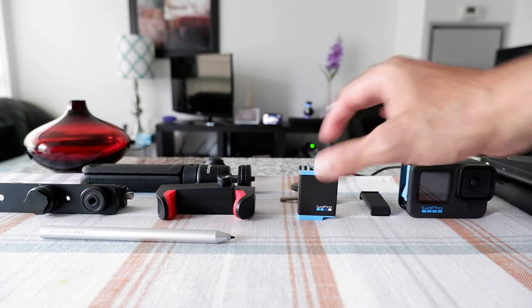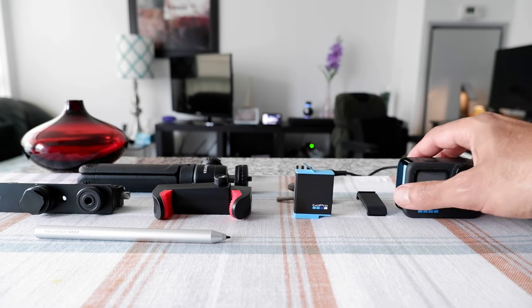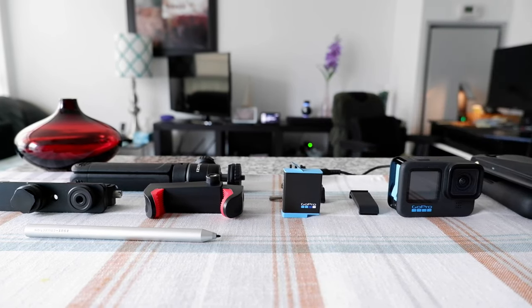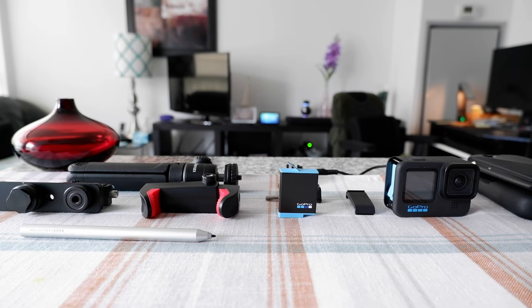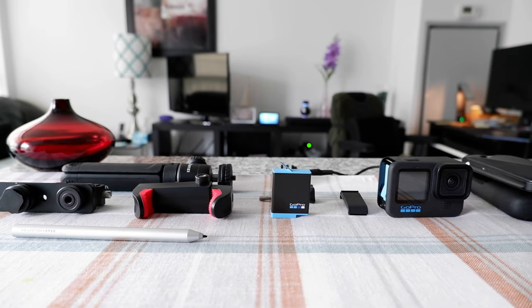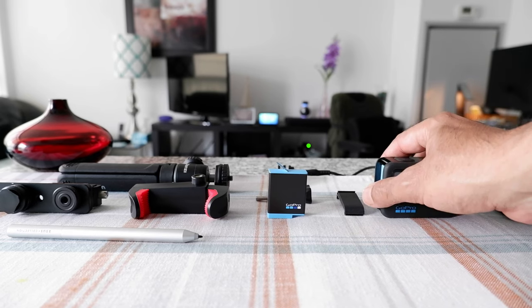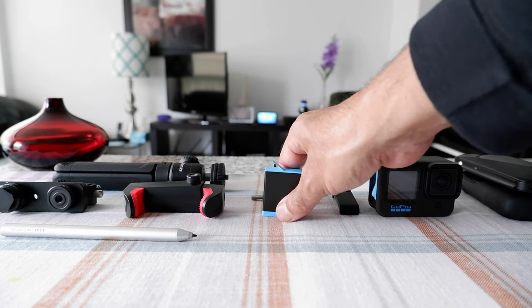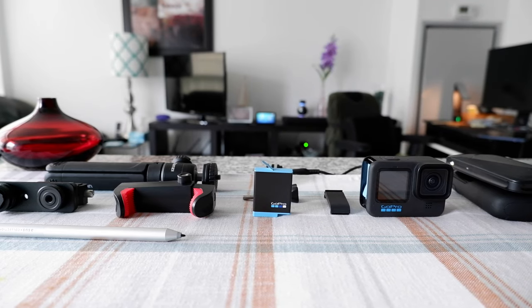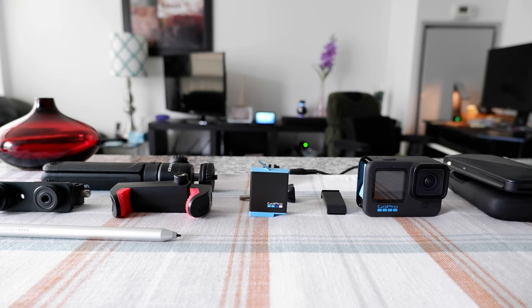I was thinking about how I could solve this problem, and I came up with what seems like a perfect solution. You do have to buy a few accessories, but it works. I tested it over the past couple of days, recording with my GoPro using only one battery, and it seems to be working fine. In this video I'm going to show you exactly how you can do that.